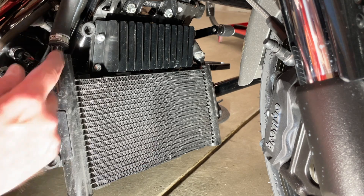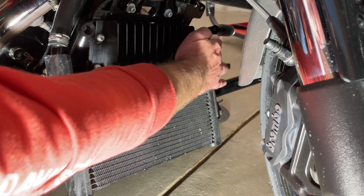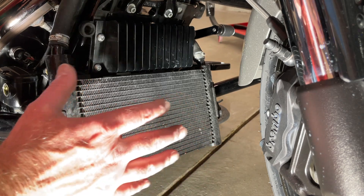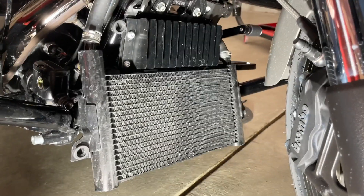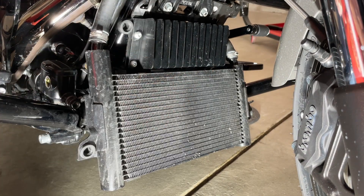With the radiator cover off, this is a great time to inspect all the lines and where they connect, and look for any leaks or damage. At this point you'll put the cover back on. It works well to rotate the wheel to get one side started and then turn the wheel to get the other side in. You're going to connect to the four grommets on both sides — just push it in.